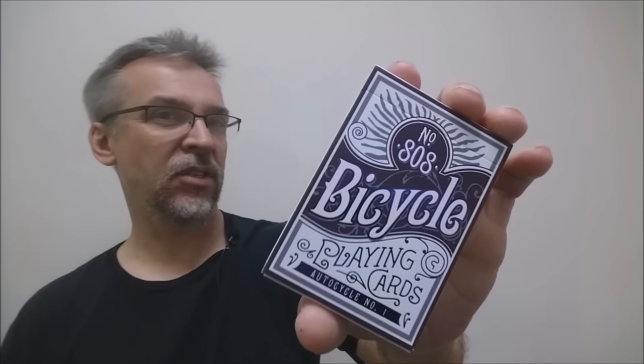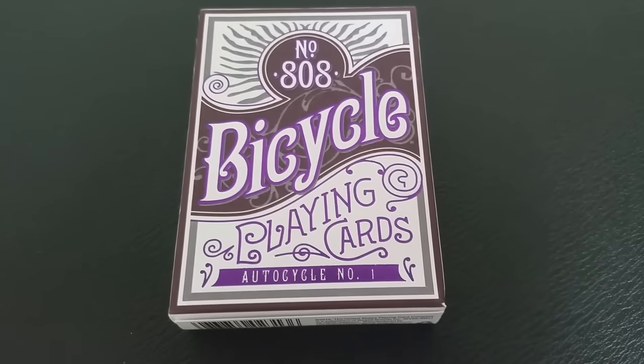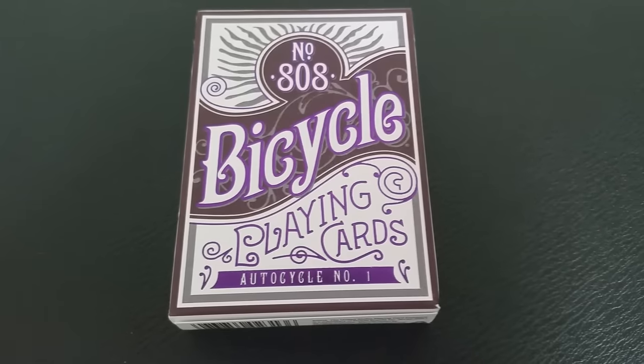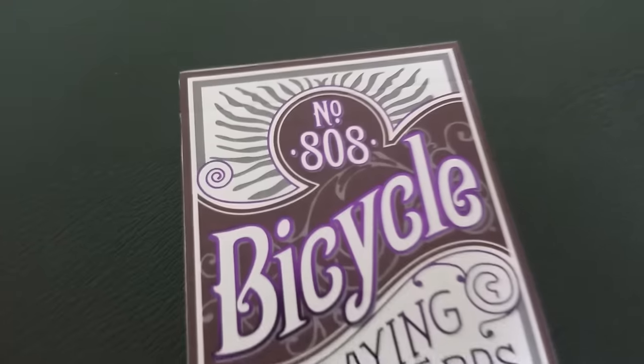So what is the Auto Cycle No. 1 deck? If you do a search through my video history, you're going to see that I did another review called the Auto Bike Back. It's just a different back design, obviously, and the Auto Cycle was the first of that series, so that's why it's denoted as No. 1. The front of the tuck case says No. 808, because Rider Backs are always 808. Bicycle playing cards down there at the bottom, and it does say that they're Auto Cycle No. 1.